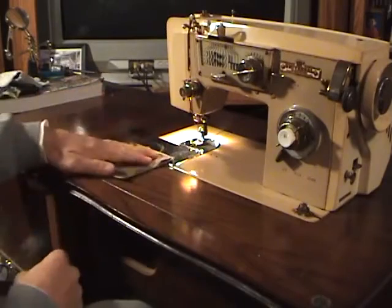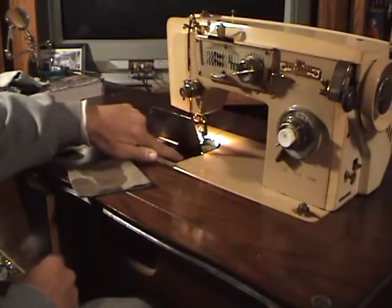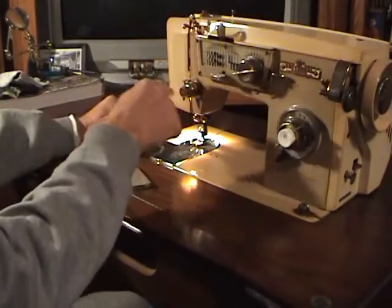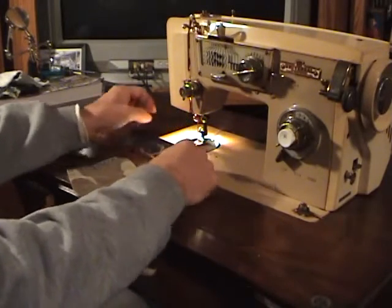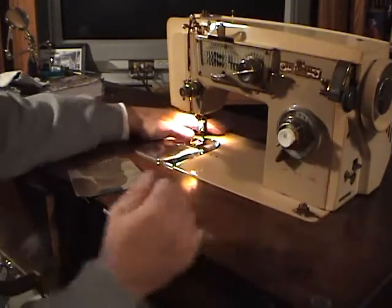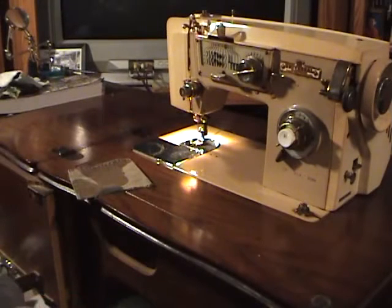First things first, you have to have thread in your bobbin down here, and thread up here, and it has to run down through all its little gyrations to get down to the needle. Then you have to have it out to the rear and so forth. Anyone who's used one of these before can tell you how to do this.